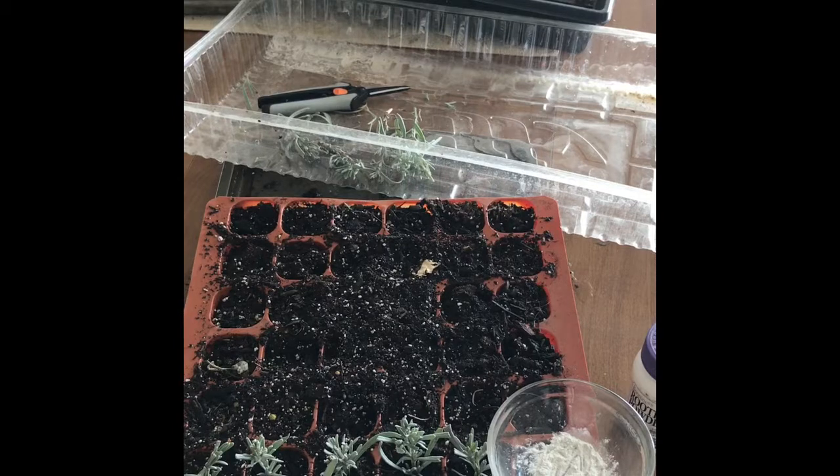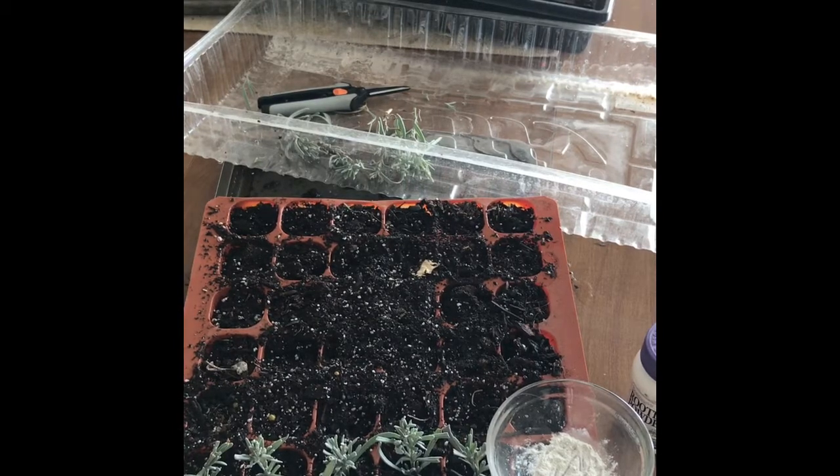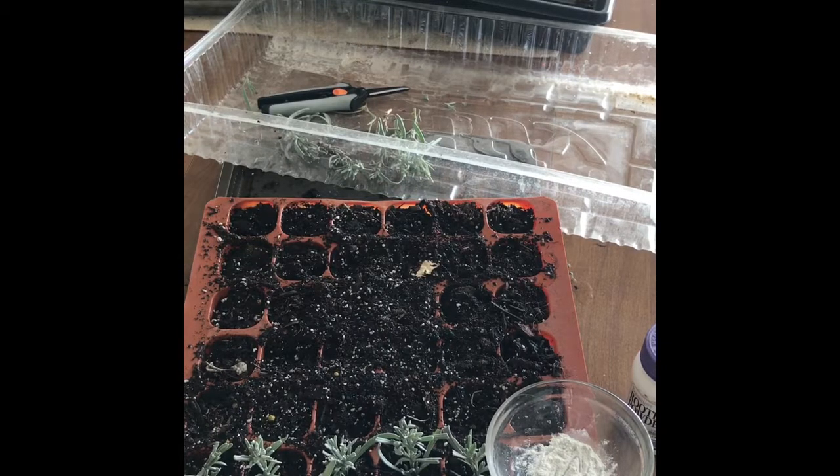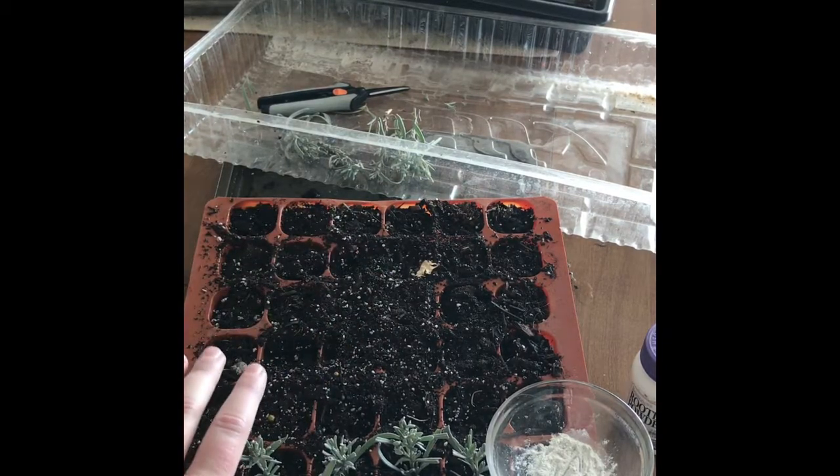I've got ten little plugs that we're going to make. This is from our phenomenal lavender plant, which can get pricey — I can't spend ten dollars per plant — and it's a great lavender, so I want it all over my yard and farm. This is how I do it to be cost-effective.